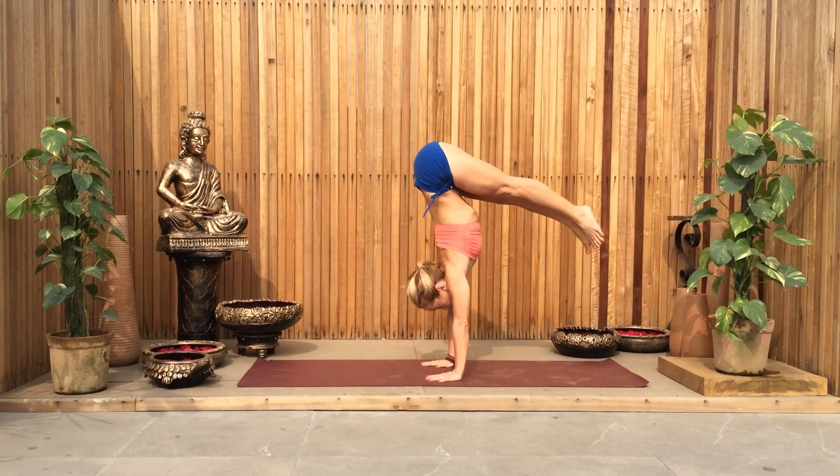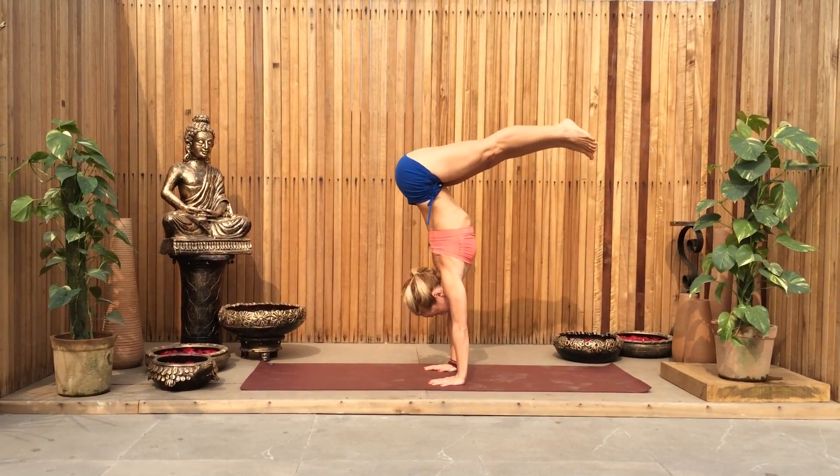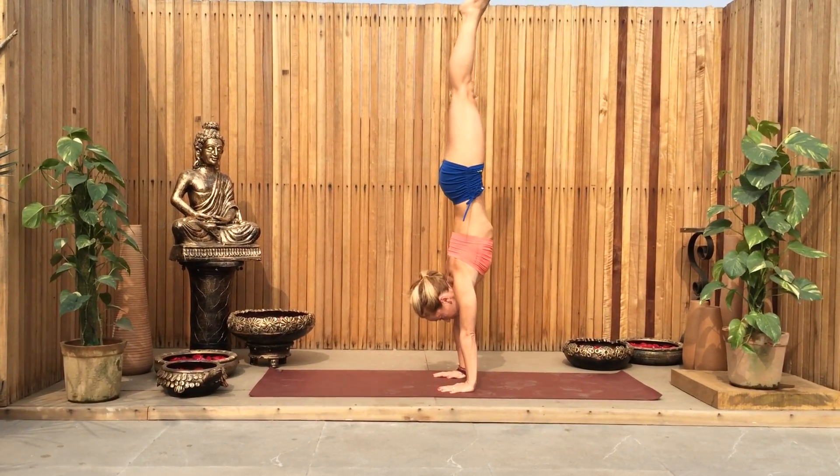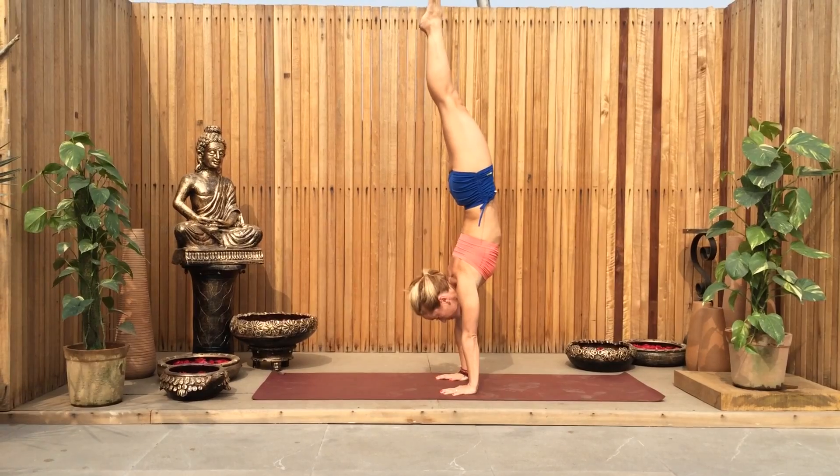Inhale, jump up into handstands, sending your hips over the foundation. Nice strong shoulders, legs straight. Toes point, squeeze your thighs towards each other, find the vertical line, get nice and straight before you begin to bend your back.